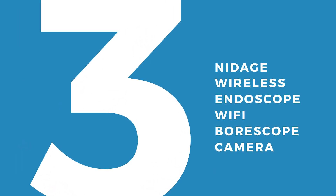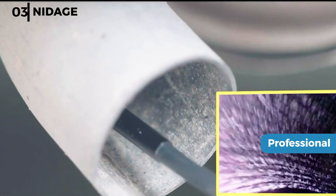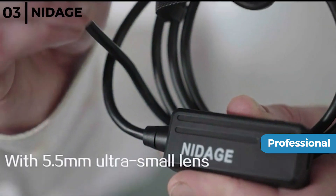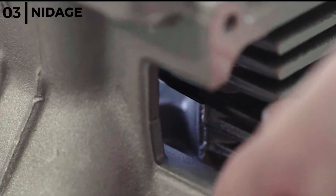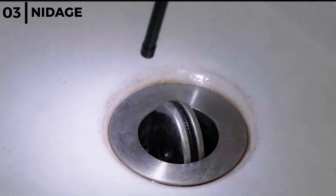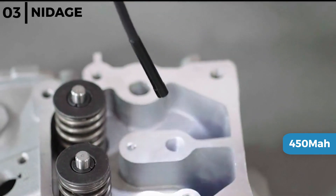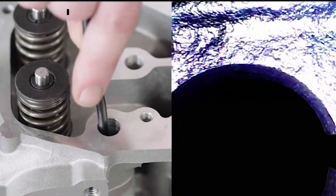The inspection camera coming in at number 3 is the NID-AGE wireless endoscope Wi-Fi ballscope camera. This is a wireless professional inspection camera which is perfect for observing or inspecting difficult to reach or dark places in automobiles, mechanical parts or aero engines, using the 4.9 foot semi-rigid cable that can bend and access most confined places. It can be used without disassembly or shutting down the equipment, with a focal distance of 1.2 to 8 inches and 1080p resolution, and works with an app on Android or iPhone devices. The NID-AGE 5.5mm camera has a 450mAh lithium-ion rechargeable battery and is water and oil proof, with six adjustable LED lights for clear, vivid images or videos that capture small details.